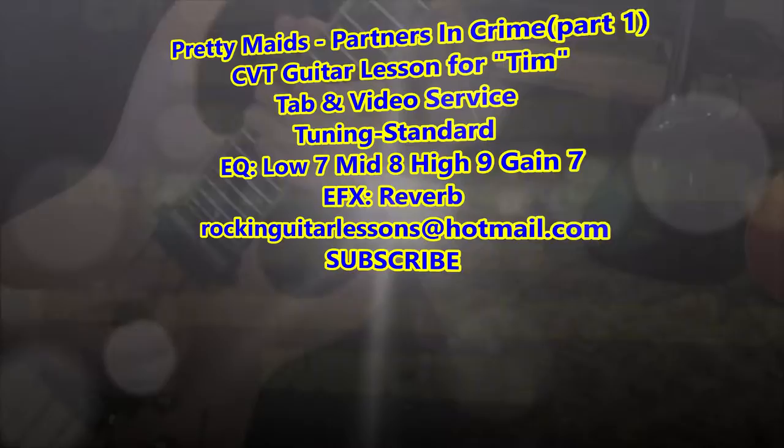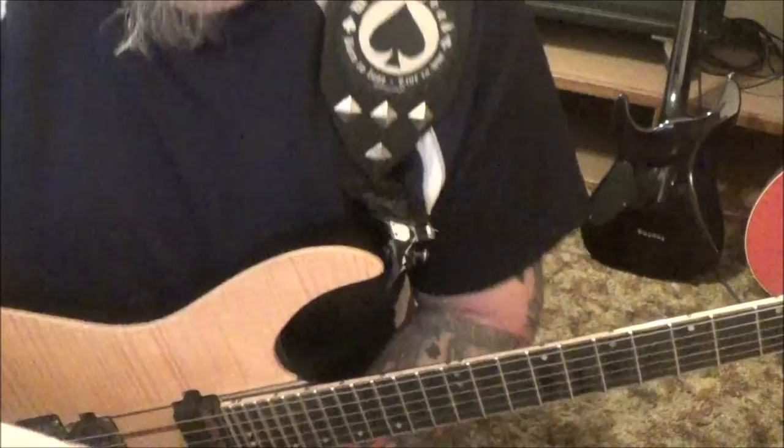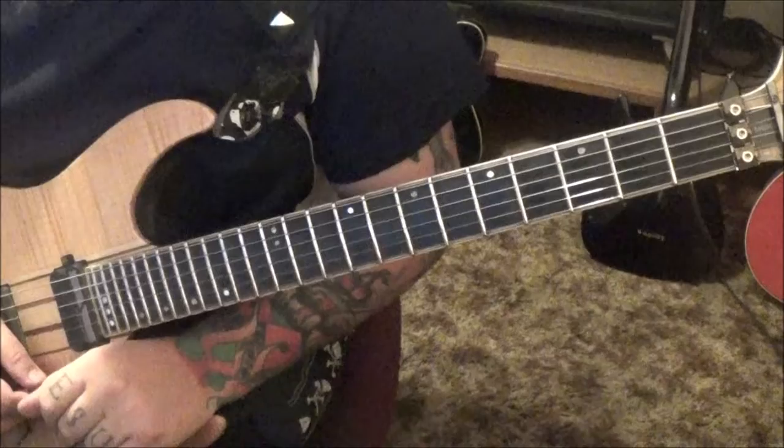Partners in Crime by Pretty Maids - this is a CBT guitar lesson for Timmy. This is a killer song, I'm hearing touches of Dokken and Scorpions, just a well-written song. This isn't standard for CBT lessons where I'd normally grossify the solos - I went ahead and did it the way he's playing it, short and sweet with some nice chops. Standard tuning on this.